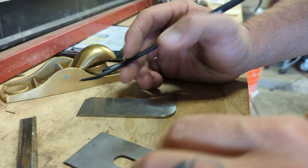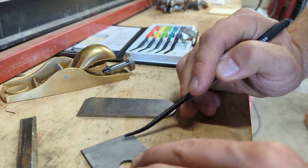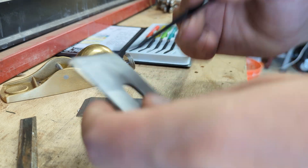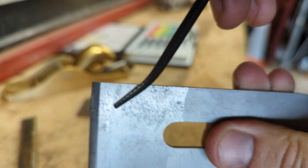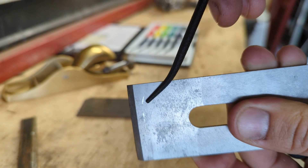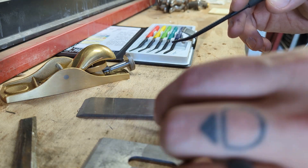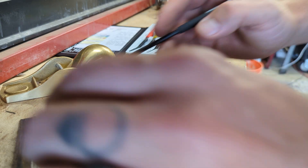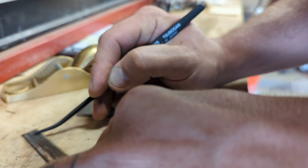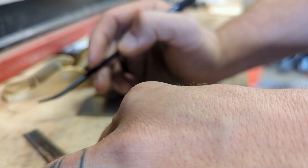First we'll go with the Stanley. Oh yeah, that marks on the surface there. And now the Marples — a little bit of a mark, still marking. So the black file is marking both the Stanley and the Marples.